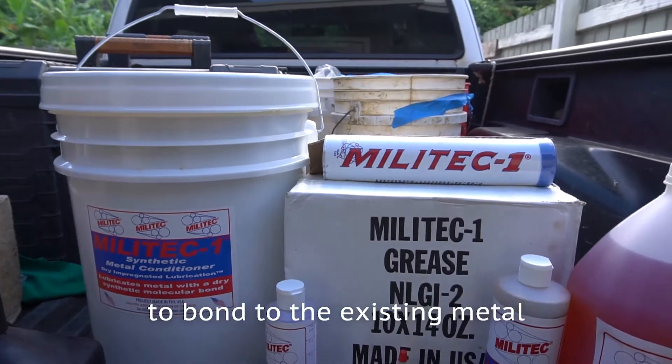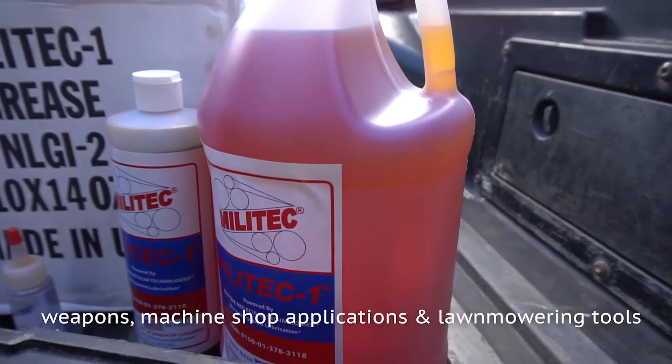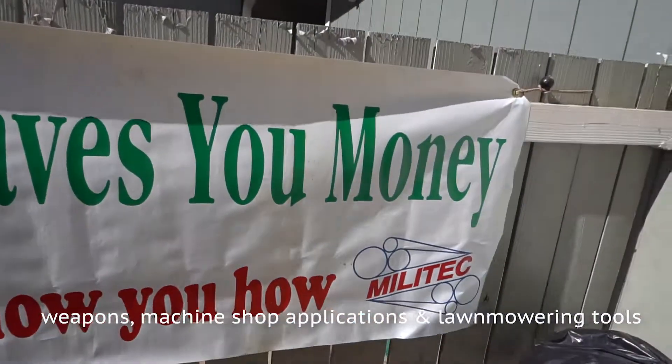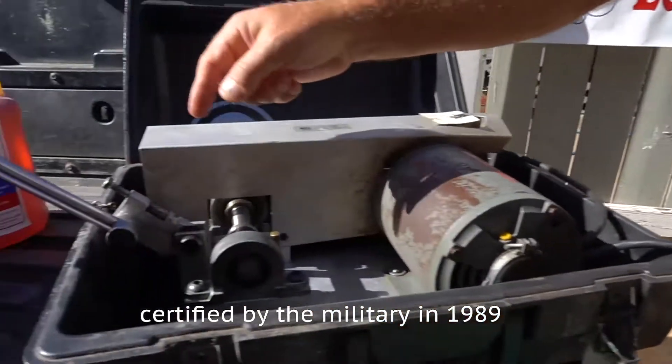Velotech is specially formulated to actually bond to the existing metal engines, transmissions, power steering units, and weapons and machine shop applications as well as lawn mowing tools. Very versatile, very powerful, and very cost-efficient. Made in America back in 1986, certified by the military in 1989.